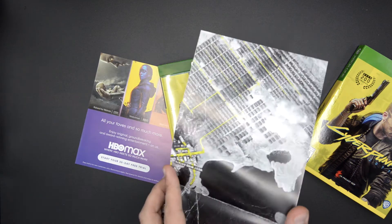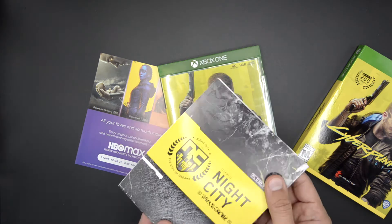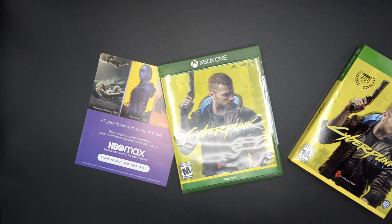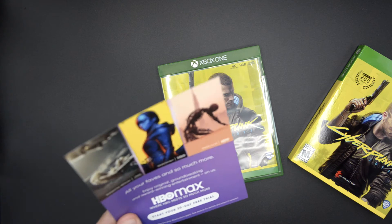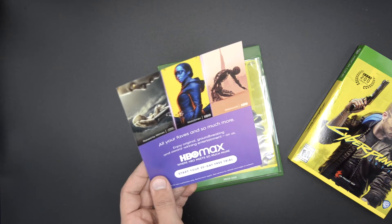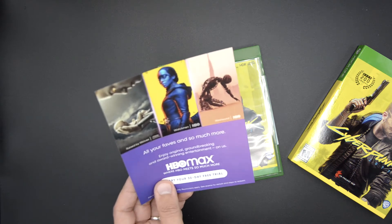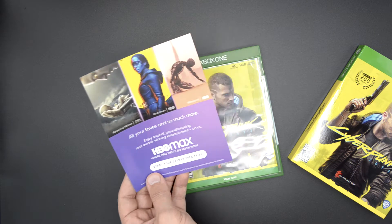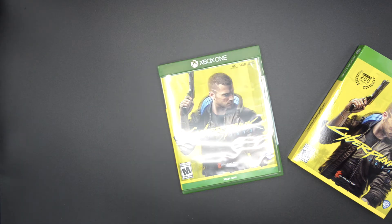And I'm guessing this is — yeah, this is like a map. I'm not going to be able to open it up fully here, but essentially it opens up and looks like the map of the city. This is an HBO Max card — start your 30-day free trial. It's funny because the pre-order came with a 14-day free trial of HBO Max, and now this is a 30-day free trial that comes automatically with the game, so I don't know — is that 45 days total? We'll see.